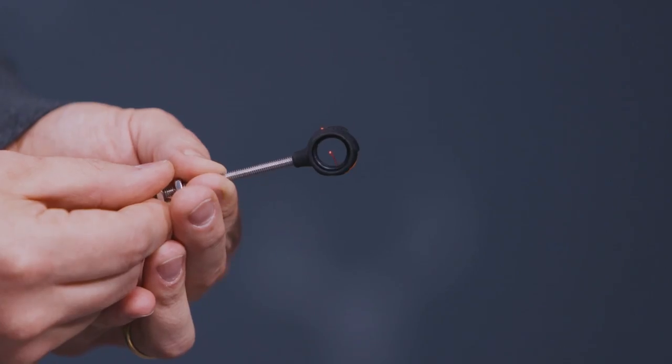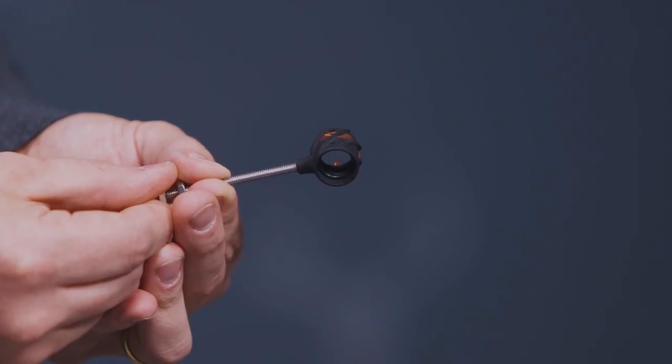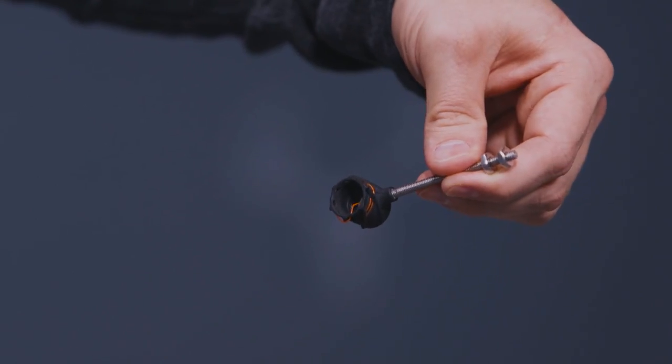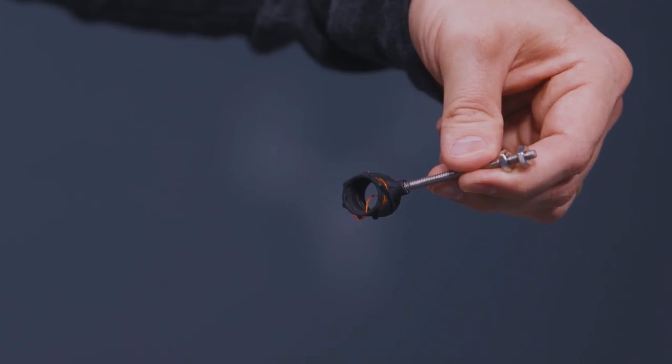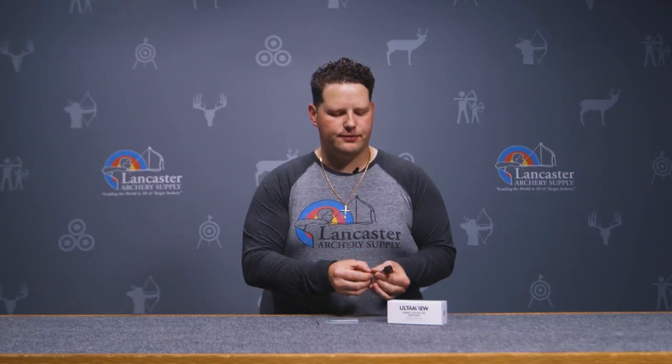A lot of people also like to shoot open apertures, and the inside diameter of this scope is half an inch. That half inch is going to circle up and get a concentric circle around your target really well, especially outdoors with those larger target faces. You'll also notice on the far side — the target side of the aperture — there is some baffling. They have printed up some baffling that's going to reduce glare and help you get a more consistent sight picture in varying light conditions.